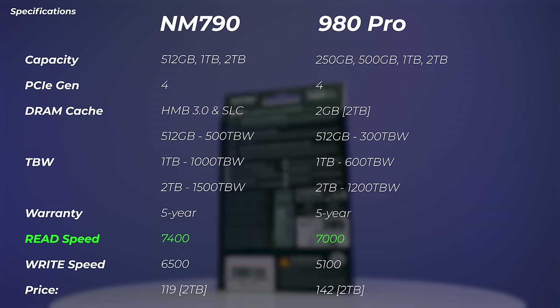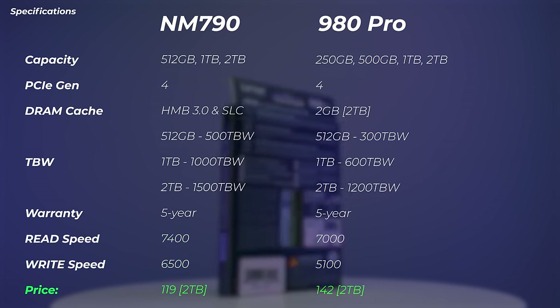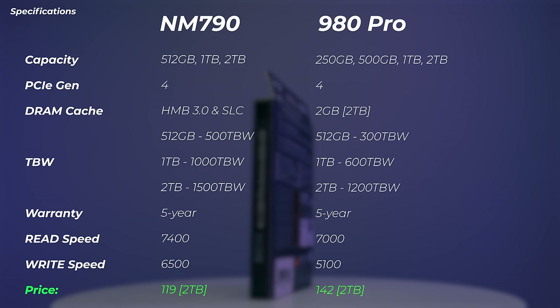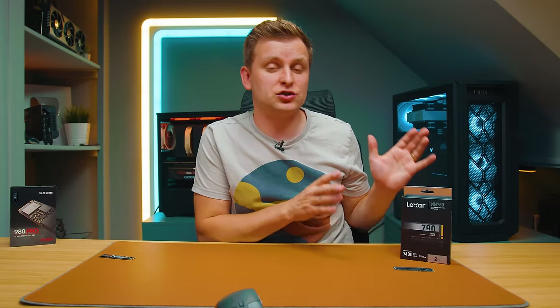In terms of read speeds, the NM790 advertises up to 7400 megabytes per second, which is 400 more than Samsung. The write speed is also quite a bit faster compared to the Samsung 980 Pro. On pricing, I highly recommend checking the latest prices in the description below, but here in the UK it's 119 pounds versus 142 pounds for the Samsung for the two terabyte models. So the Lexar, even at launch, is quite a bit cheaper than the Samsung 980 Pro, making it very appealing.